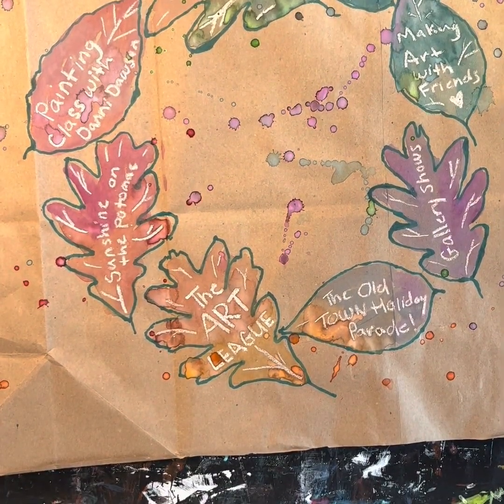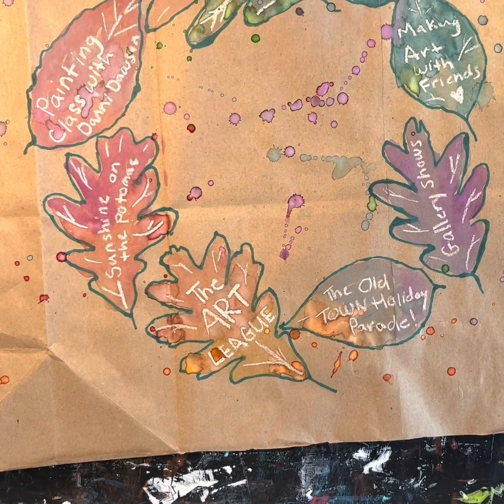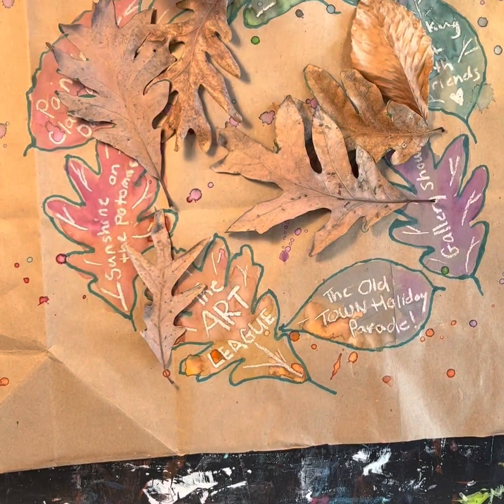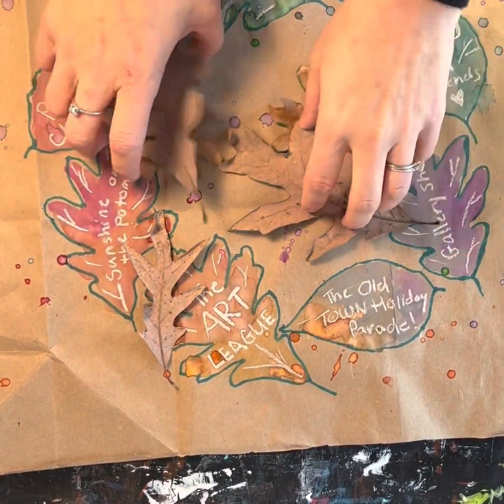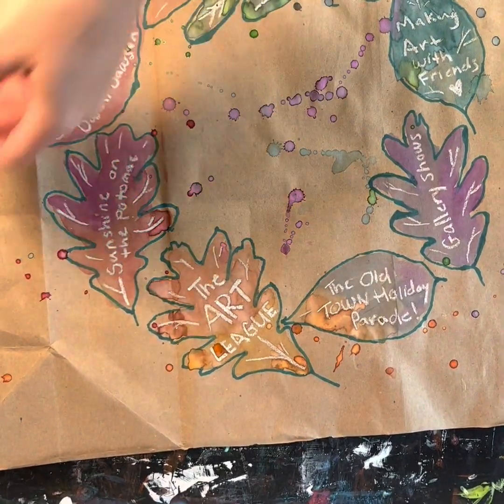So here we go. This is a gratitude wreath. What I have done is gone outside and collected some leaves from my neighborhood and arranged them around in a circle and written things that I'm thankful for using just some simple household items.